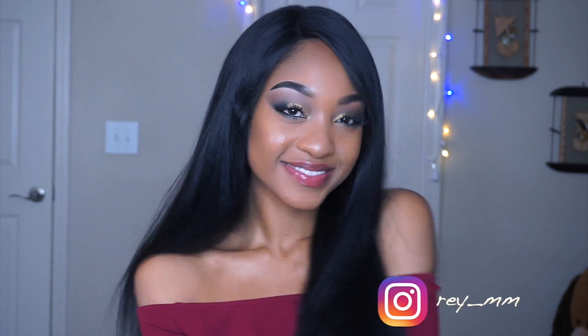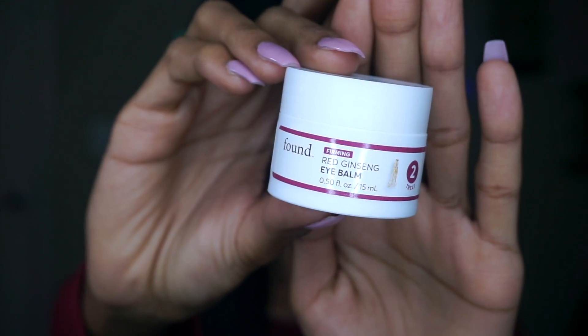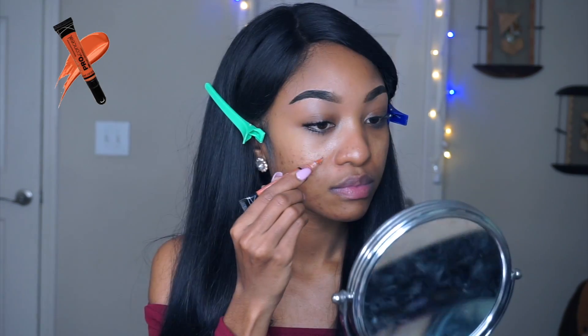Hey everyone, welcome or welcome back to my channel! Today I'm going to show you how I created this look. I've already primed my face, so I'm going to move on to this eye bomb right here from Found, which pretty much helps you get rid of under-eye circles and firms your skin.